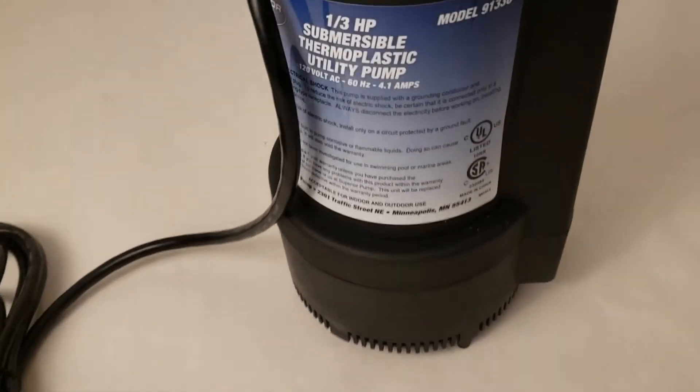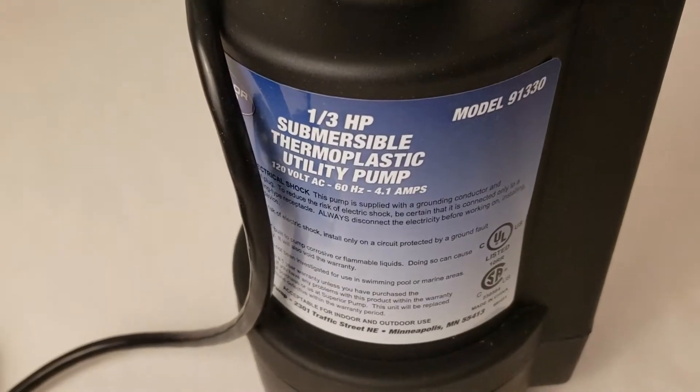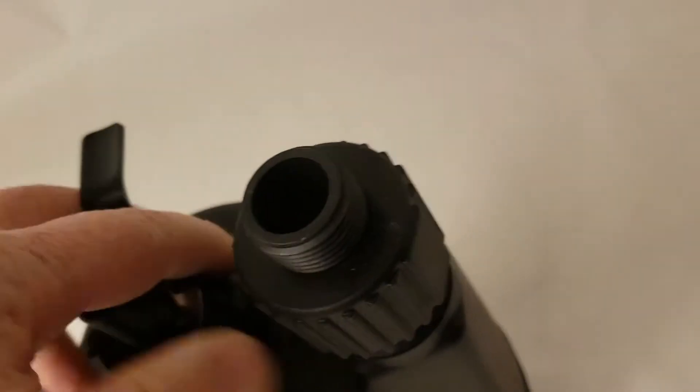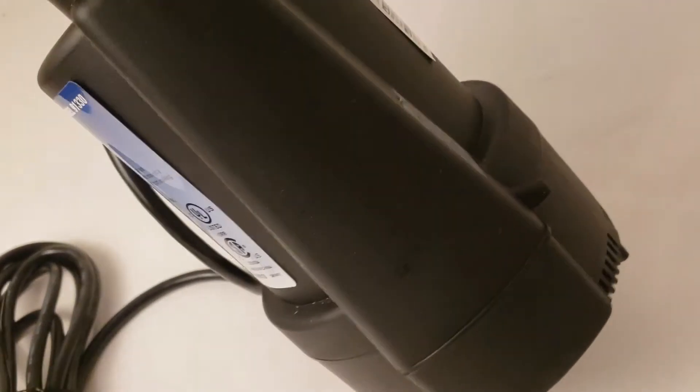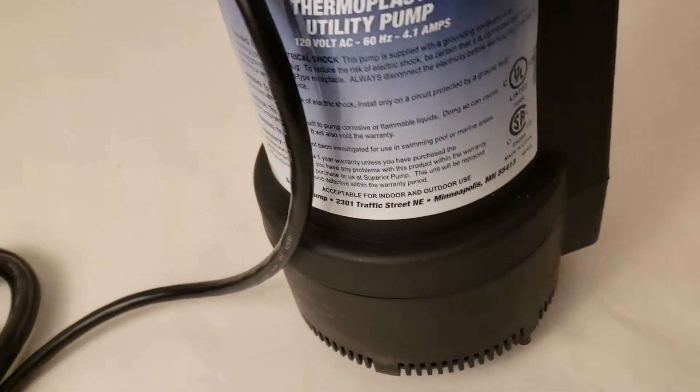It's a third horsepower pump and I'm going to give it a try. The next video on Monday — as I release them every Monday now up through until pool season begins — will be showing you the demonstration on how well this pump does siphon and bring all the water out of the pool.